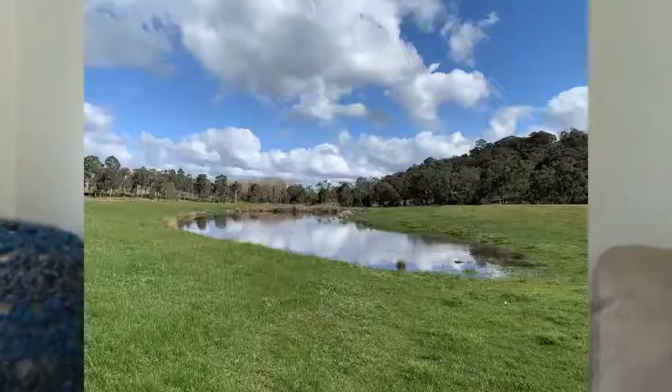This week has been a fairly regular week on the farm, just normal chores. We've had quite a lot of rain and there's lots of standing water in the paddocks. All of the dams are now full and all of the runoff is running into our creek.